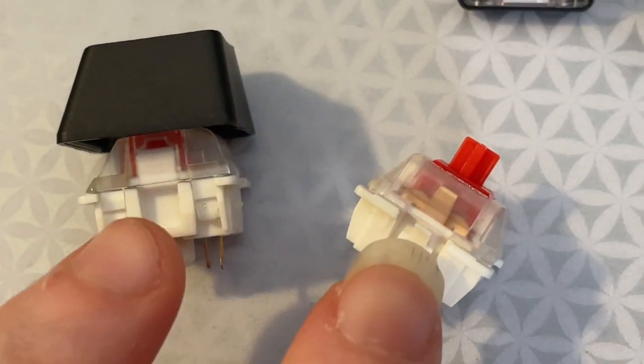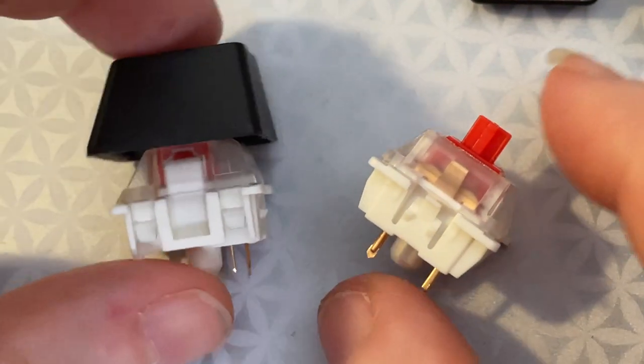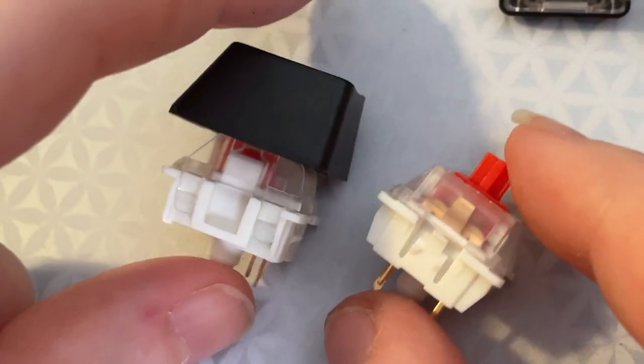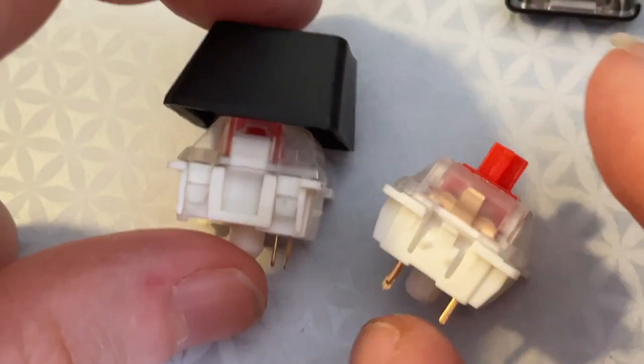Lady Ada, what is this? We are looking at some mechanical keys today. Folks are pretty familiar with these — these are like the Cherry MX style switches. This is actually Kailh switches, and there's this one with a key cap.